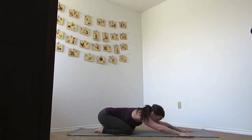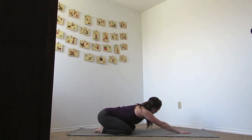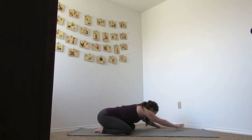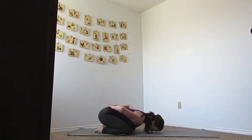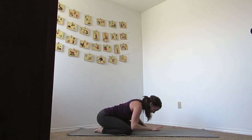Now let's walk our hands to the right side off of the mat, adding a side body stretch there. Make your way back to the center again, and let's bring our arms back near our lower back, letting your forehead rest.